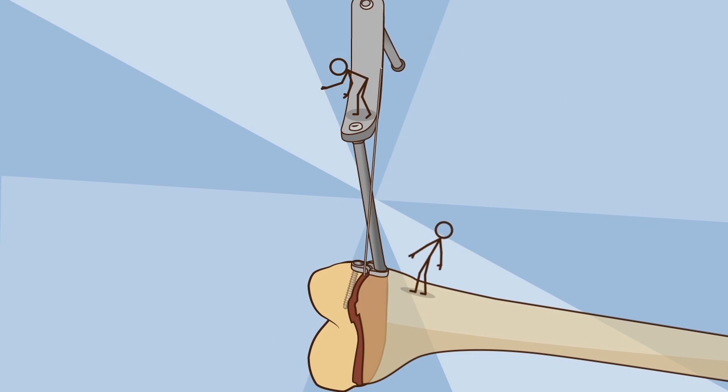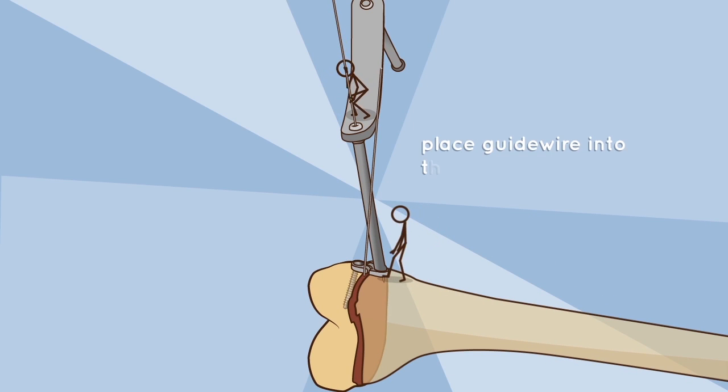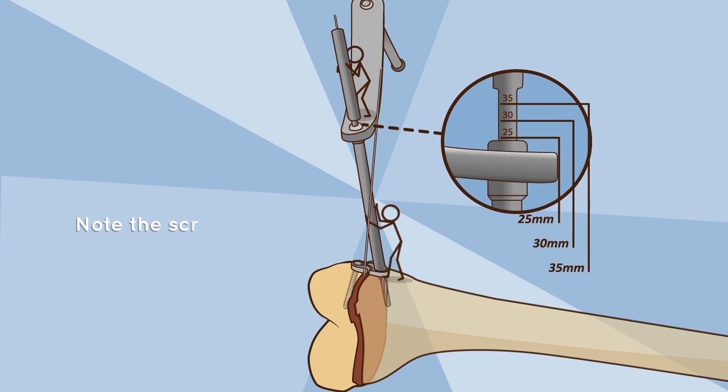Metaphyseal hole preparation: using the dual guide, place the guide wire into the metaphysis away from the growth plate while maintaining pressure with the dual guide to ensure bone contact. Drill over the wire and note the screw length required.